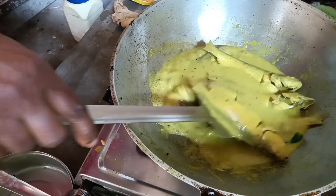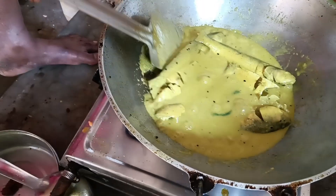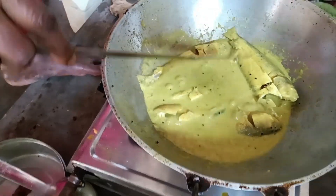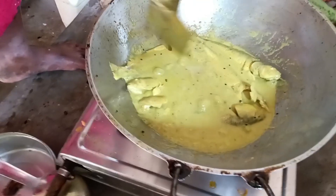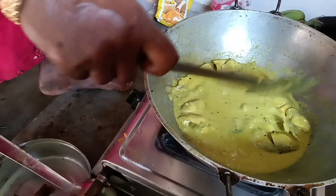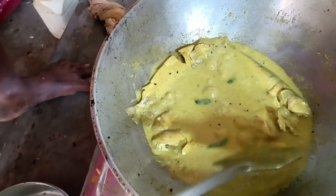I will make the flour. I have my hands on the water. I will make it easier for the flour.